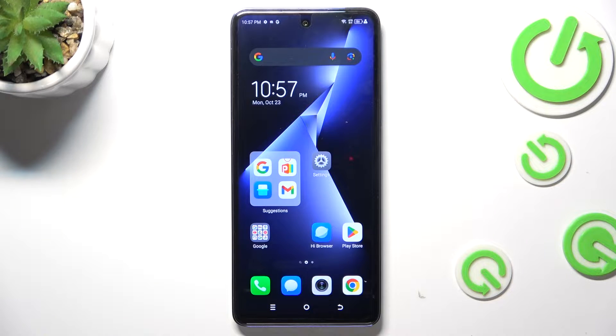Hi and welcome. In front of me is the TecnaPower 5 Pro device, and now I'm going to show you how to make this device faster.